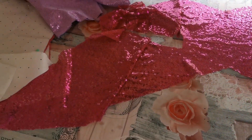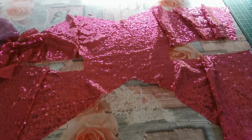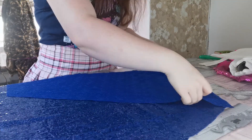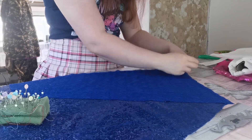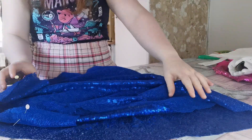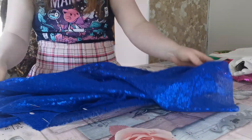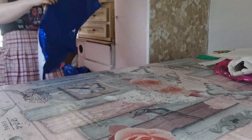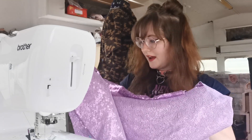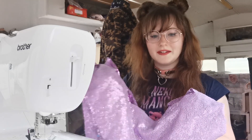She's so sparkly, look at that, she glows! Okay so I have all my sequin pieces pinned. I am ready to sew in all three colors.